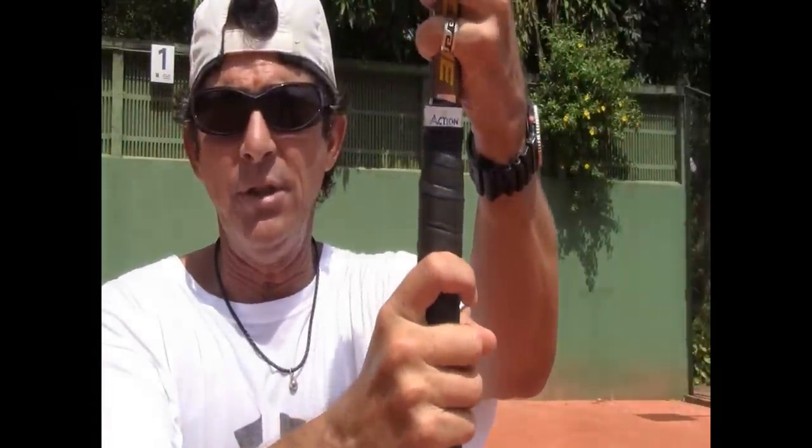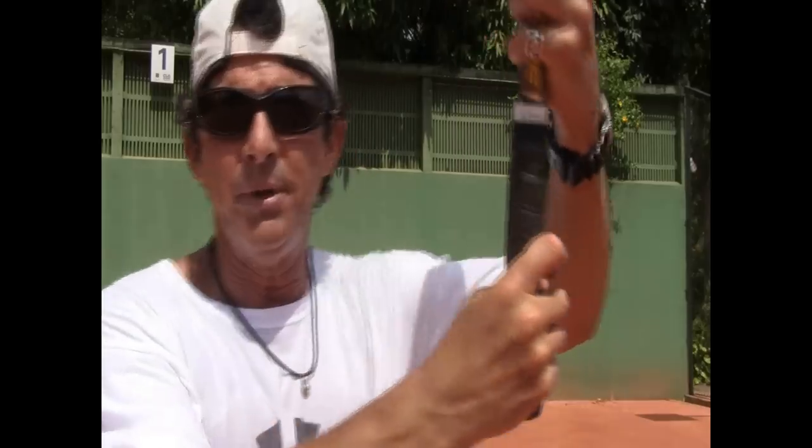What I'm going to explain here goes for the eastern grip, the semi-western grip, and the western grip.